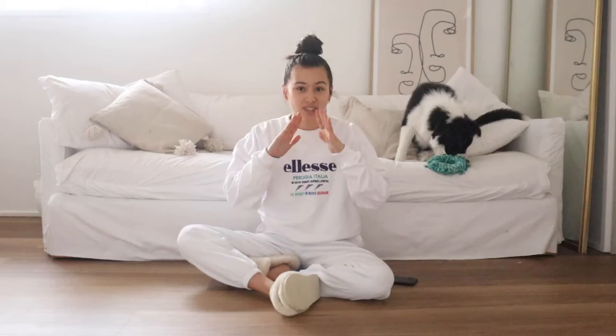Hey guys, welcome back to my channel. I hope you're having a wonderful day so far. Side note: having a white couch and four animals in the house is a no — that is a terrible idea. This couch has had to be washed many a time already. I think I had to wash it within like a day of redoing it.